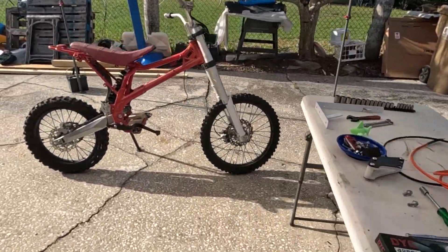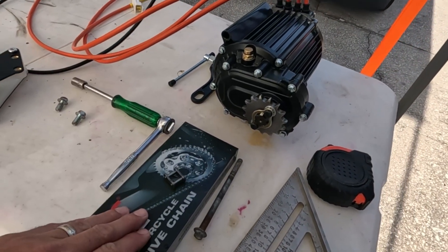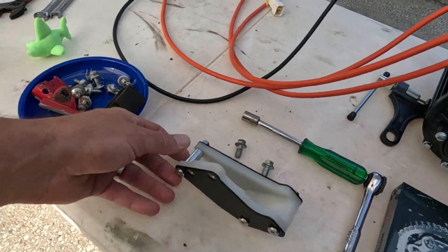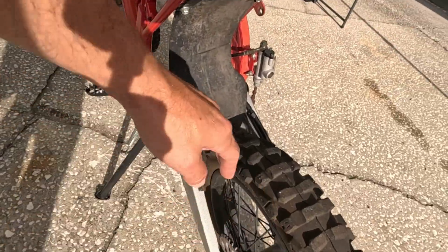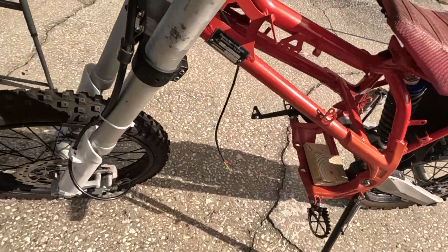Another beautiful day. We have some parts — just got our chain in, got our chain guide in here. We're gonna put that on now. We can see exactly where this motor is going to line up, put the chain on, and see where we need to mount it. So let's do it.